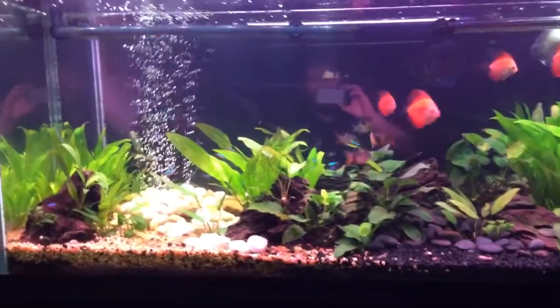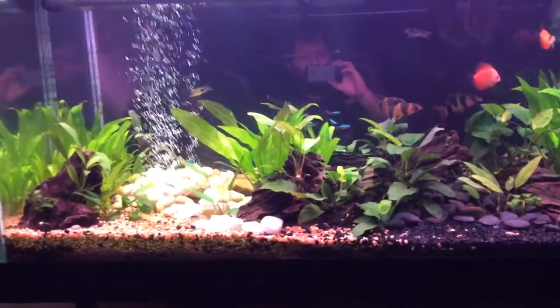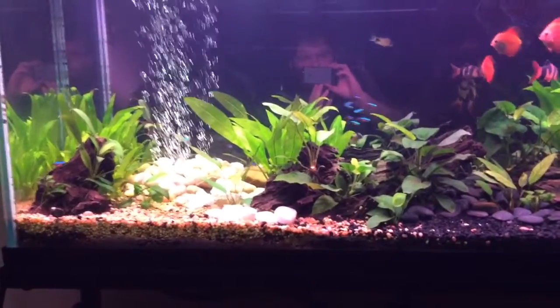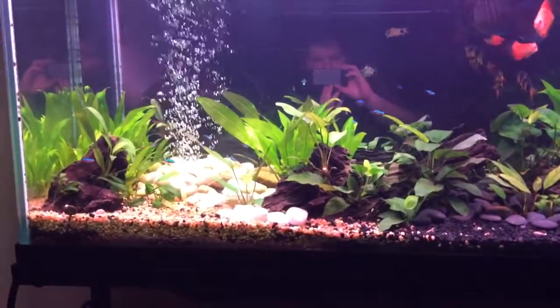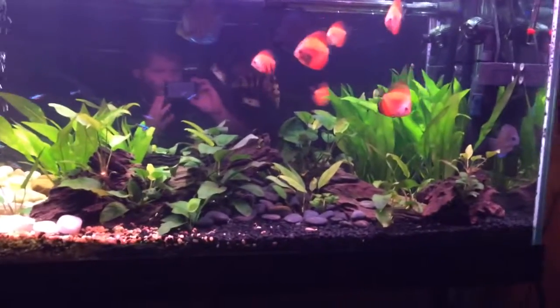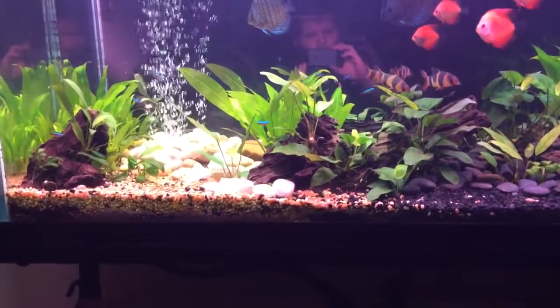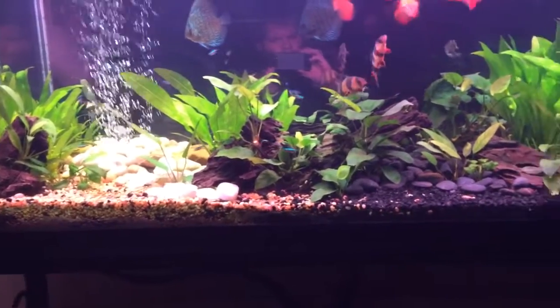This is a planted aquarium. The substrate is just gravel and sand mixed together. I do have some Seachem root tabs in there for the plants. We've got Amazon swords along the back, and then multiple species of Anubias here in the foreground in the driftwood and planted into the substrate.